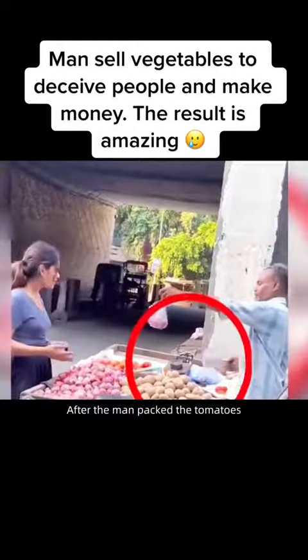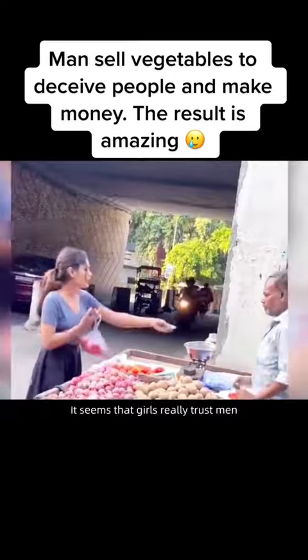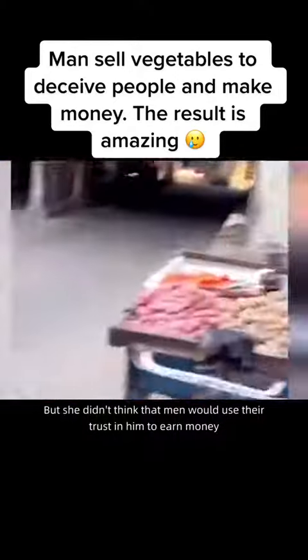After the man packed the tomatoes, he handed the bag to the girl. The girl took the bag and paid the man without looking at it. It seems the girl really trusted him, not thinking that the man would use her trust to cheat her.